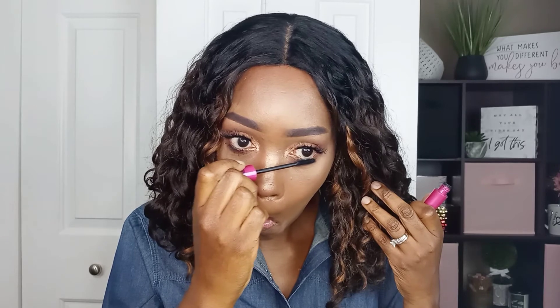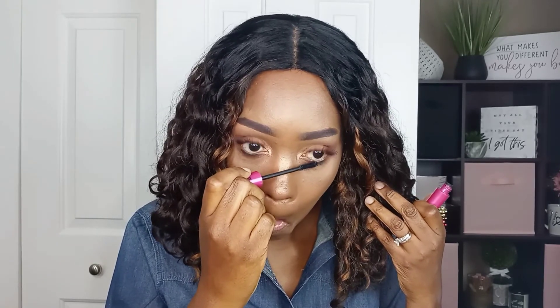I absolutely love these lashes a whole lot. Actually, I think I'll do a separate tutorial on these lashes — they should have their own separate video. Both Lash Love mascaras are perfect for lower lashes because of the size of the brushes.